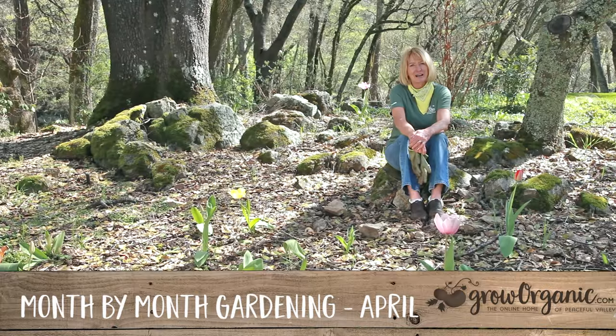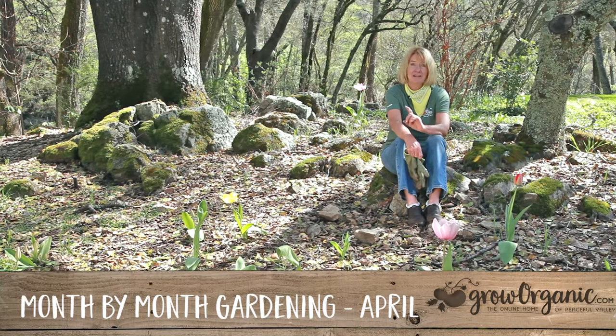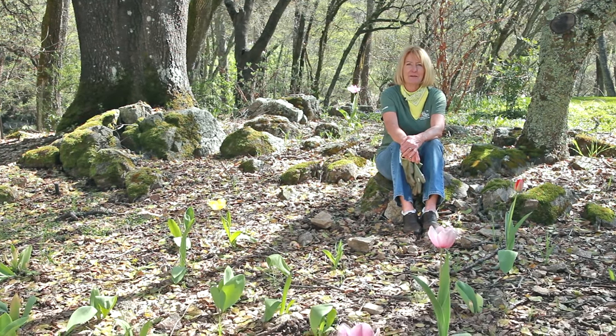Welcome back to our month-to-month gardening checklist. It's April and there's a lot of work to do in the garden. Come on, I'll show you what I'm going to do.